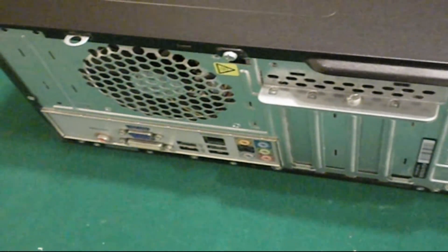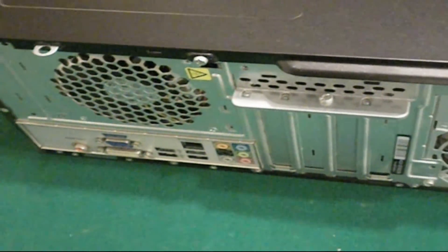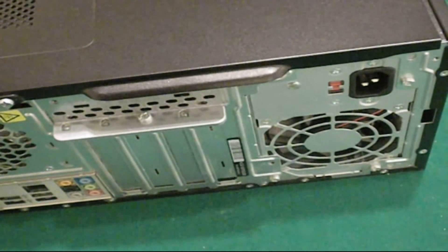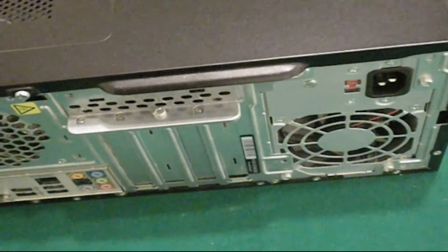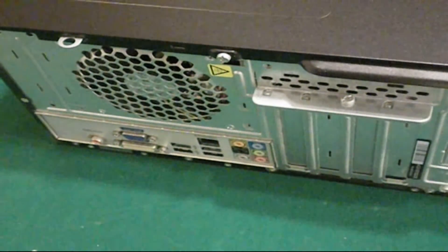Before you touch anything inside your computer, or even think about opening it up, you're going to want to unplug pretty much everything connected to it — that includes audio cables, video cables, your power cable, ethernet, anything that's plugged in. Just take it all out, then we can move on.